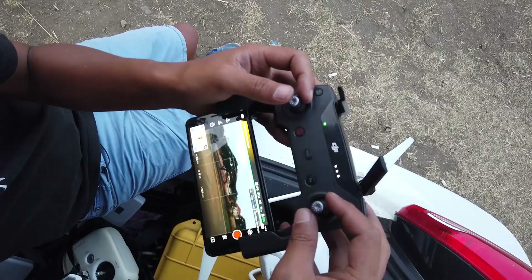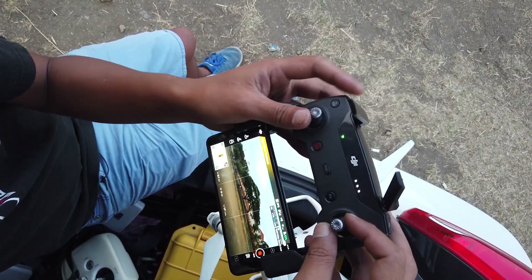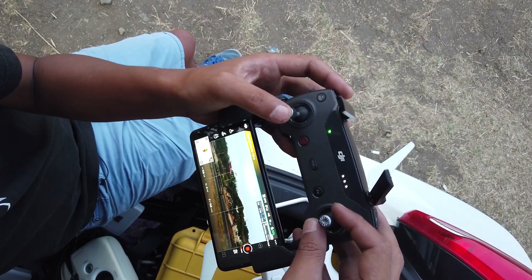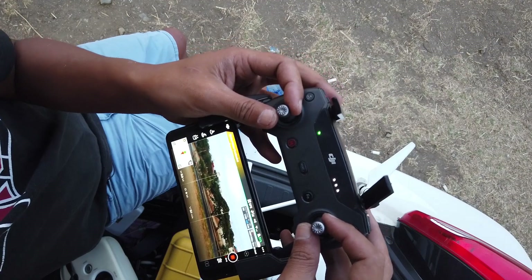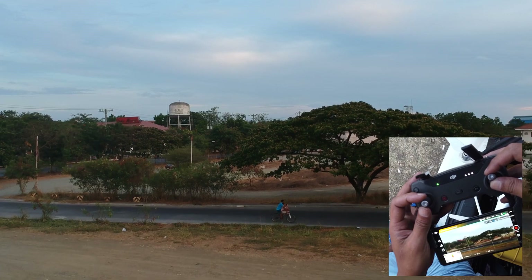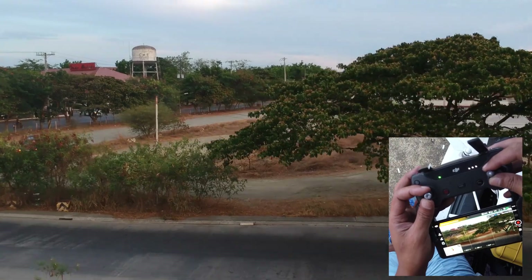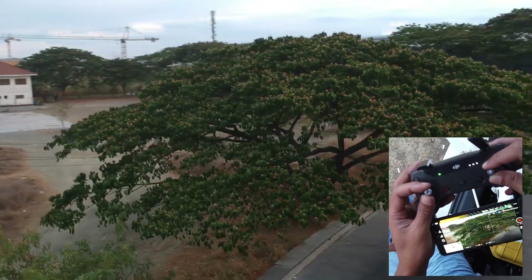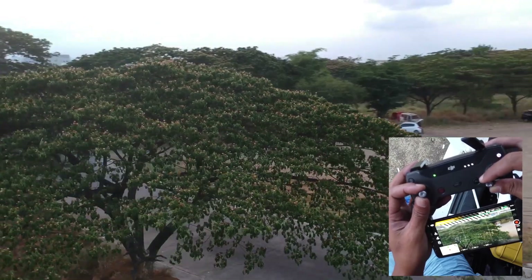Let's get up in the air and show you. Hit record, position the drone, set the height — about five meters is okay — then set the gimbal and start pushing forward. As I approach the subject, I tilt the gimbal down. And as I clear the tree, I start to fly backwards.